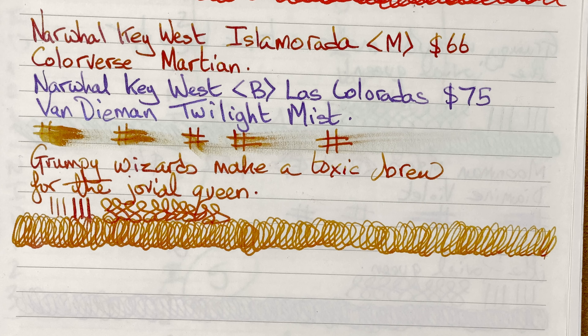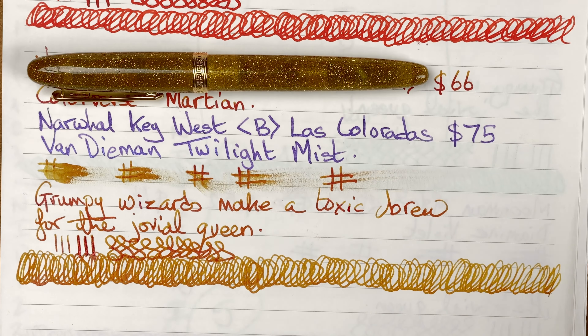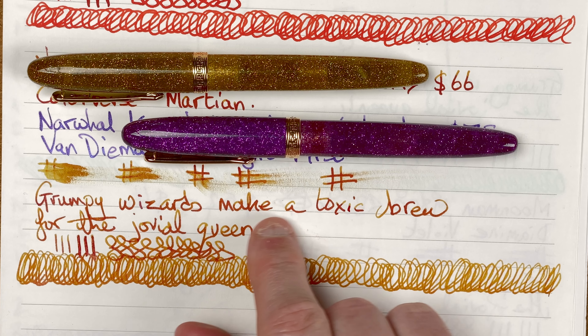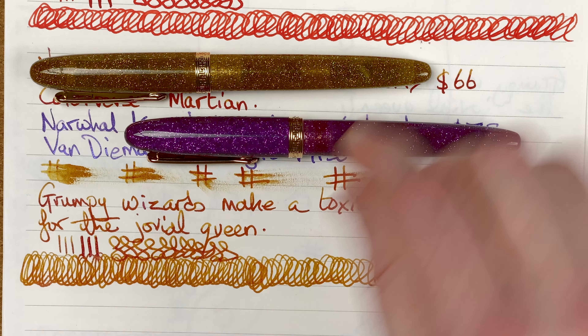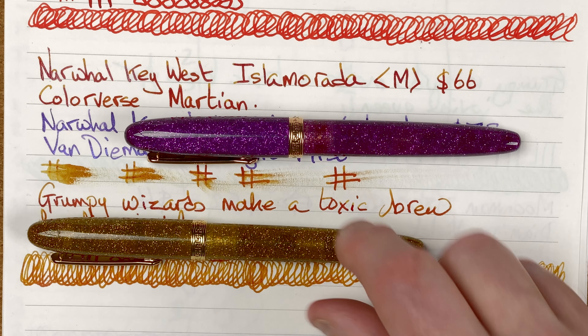The flow keeps up really well. I've had no issues with hard starts or skips — a really nice enjoyable pen. With this Martian ink in the gold one, I can see some shading coming through, loads of character, and I think the ink color really matches well to the pen body.